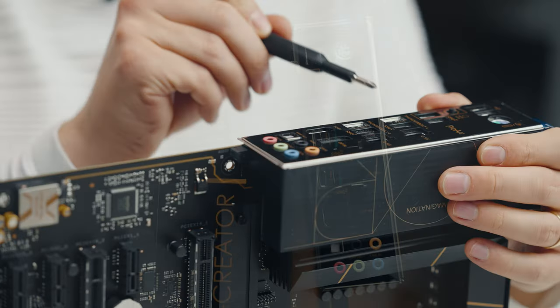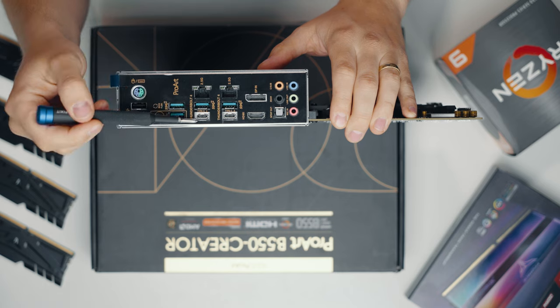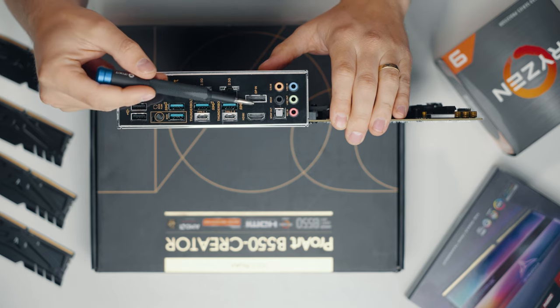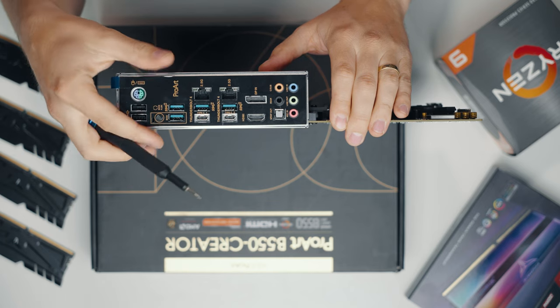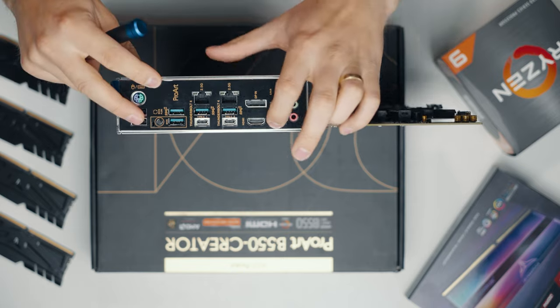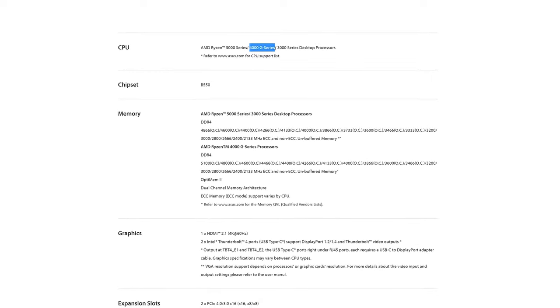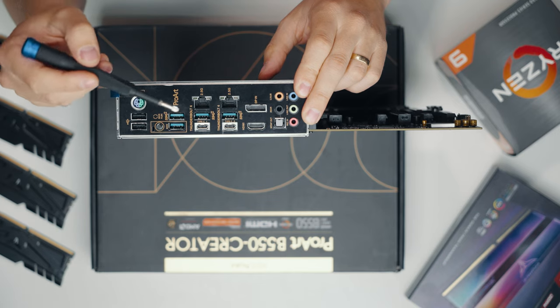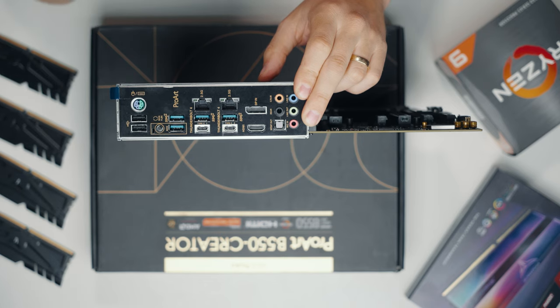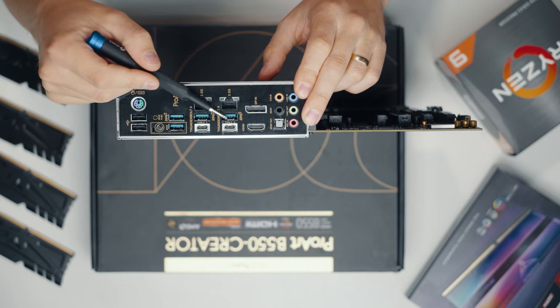This is where things get interesting. We have two USB-C ports and these are Thunderbolt 4, giving you 40 gigabits per second transfer bandwidth. You can run two 4K displays or one 8K display from these ports. The DisplayPort connector on the I/O is a DP-in, not output — you connect a cable from your graphics card into this DP-in. We also have an HDMI output, which works with DP-in or with Ryzen 4000 series processors with integrated graphics. Then we have four USB 3.2 Gen 2 ports at 20 gigabits per second — very fast, though half the bandwidth of a Thunderbolt 4 port.